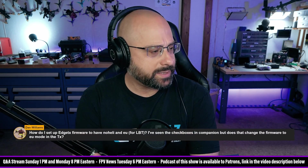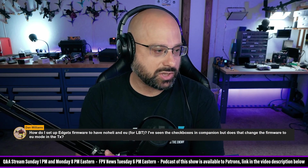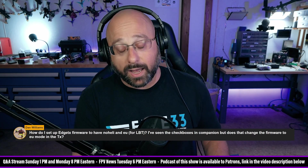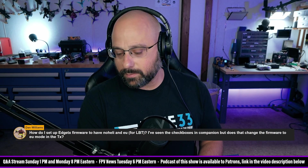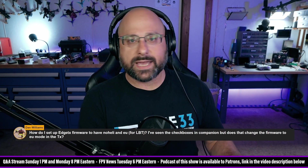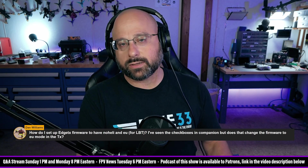Dan Williams asks: how do I set up EdgeTX to have no heli and EU? He's seen the checkboxes in Companion — does that change the firmware to EU mode in the TX? Those checkboxes in Companion only change what firmware is downloaded when you download firmware — they do not change the functioning of your radio. As far as I know, those checkboxes in EdgeTX Companion don't have an effect, because the way OpenTX works is they have a cloud build service where you check boxes and it downloads a build for your radio.